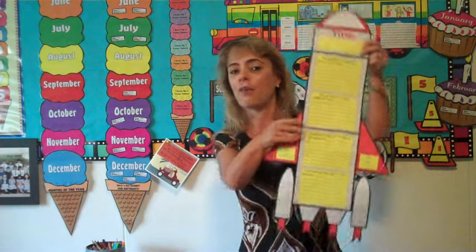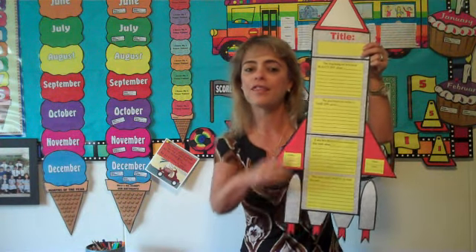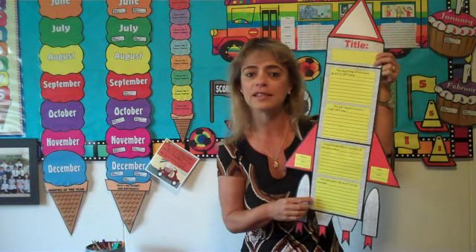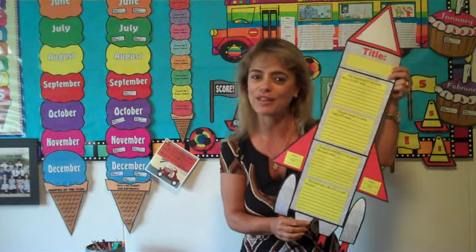The first project that I want to show you is my rocket book report. All of the themes are different from my book reports and so are the writing responses. For example, on this book report one of the responses is why it was a blast to read this book.